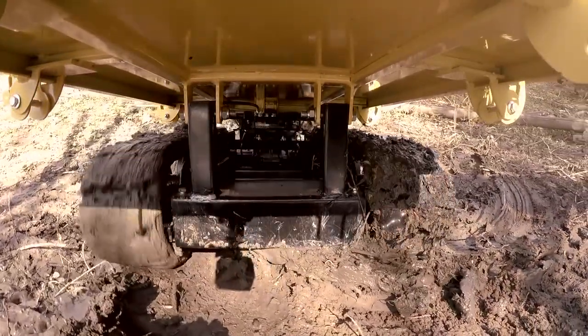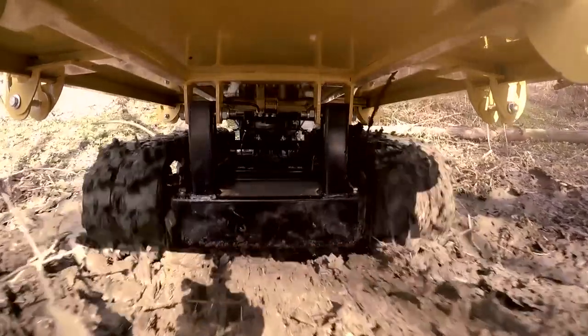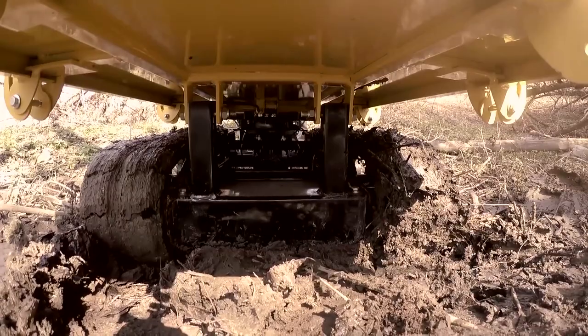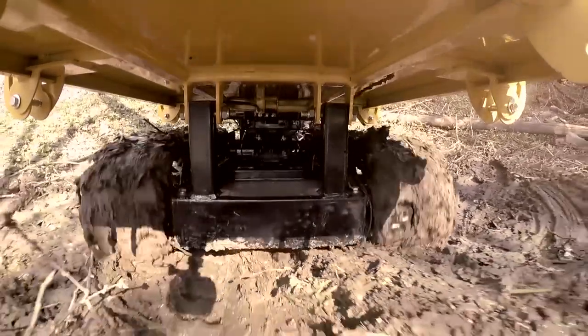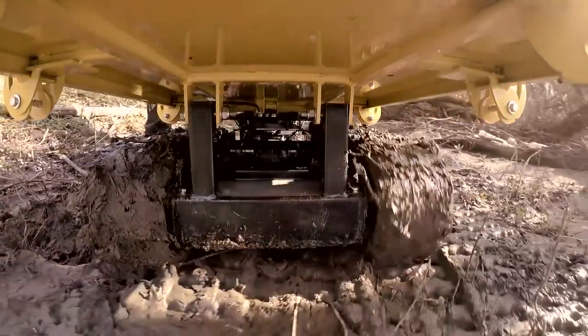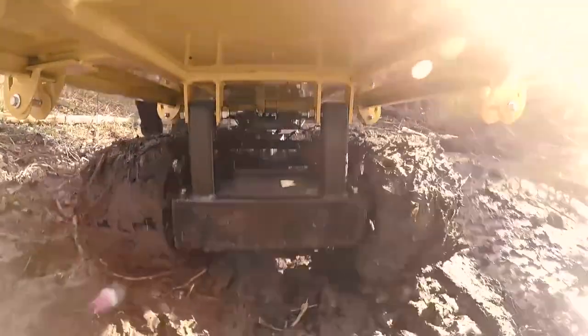By the way, if the ground is too swampy the tracks can slightly get stuck, but it isn't a problem at all taking into account the skid steering. And I know for sure that if I had come there in any wheeled vehicle I would have immediately got stuck. So again I want to say that a tracked utility vehicle is the best for hard off-road.